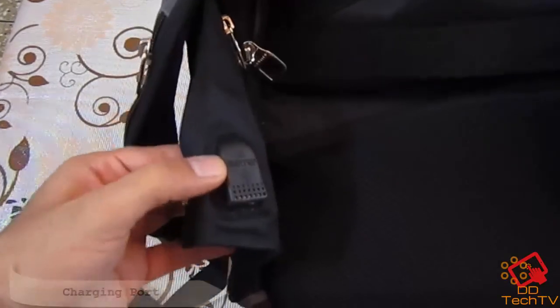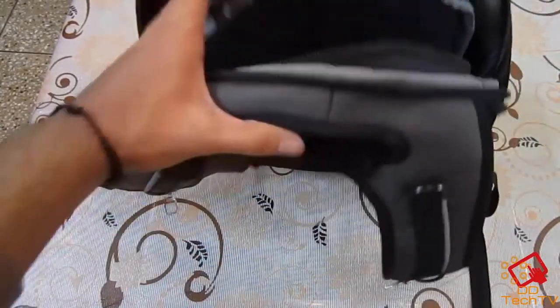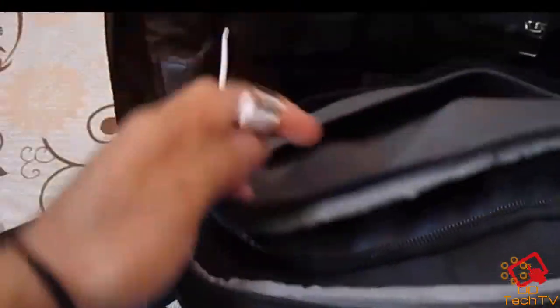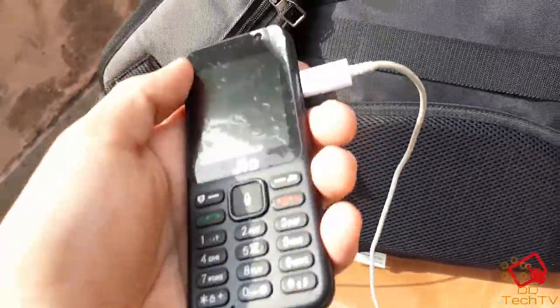Here is the main highlight of this bag — a USB port. Yes, you heard it right. Here is a USB port for charging your phone, and here is the USB cable which you can connect to your power bank. You can connect your power bank with this cable inside and then charge your phone by this cable.